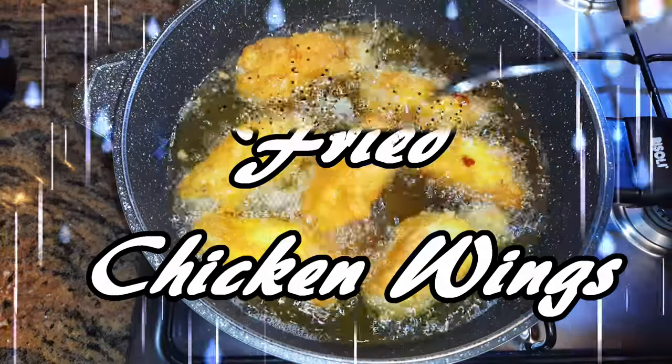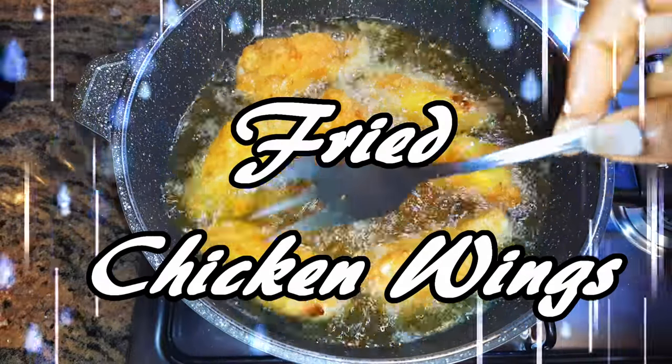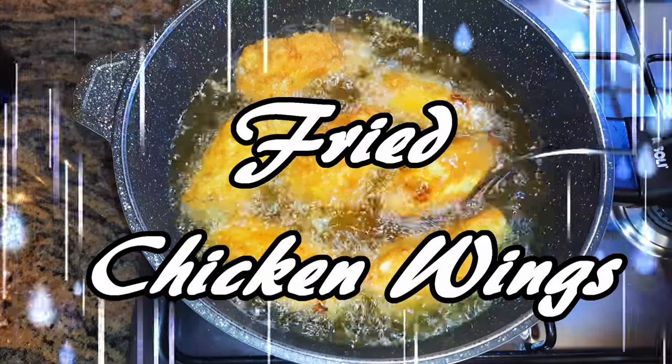Hey hey hey, welcome back to my channel. Today I'm bringing to you my favorite chicken wings. This is a very easy and delicious recipe. Without wasting time, let's just get started.